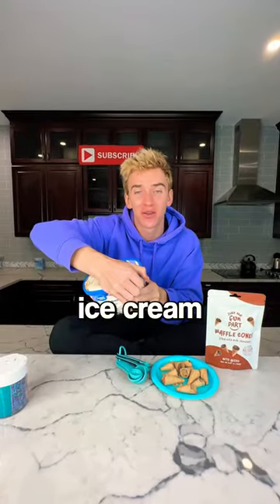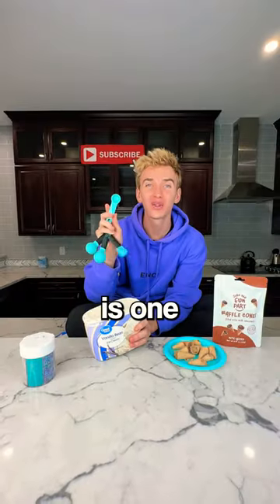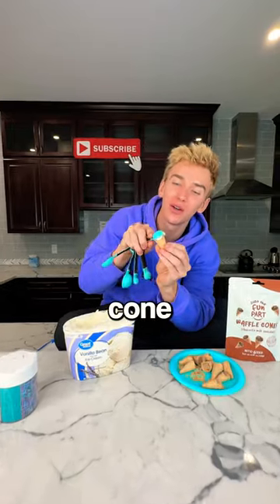First things first, you gotta get your ice cream. My favorite flavor is vanilla. Then you take your measuring spoons — all you need is one teaspoon. Grab it just like this and place it right on top of your mini cone, just like this.